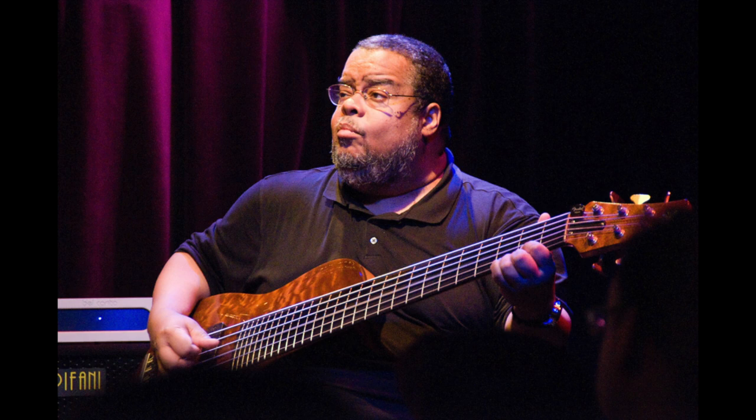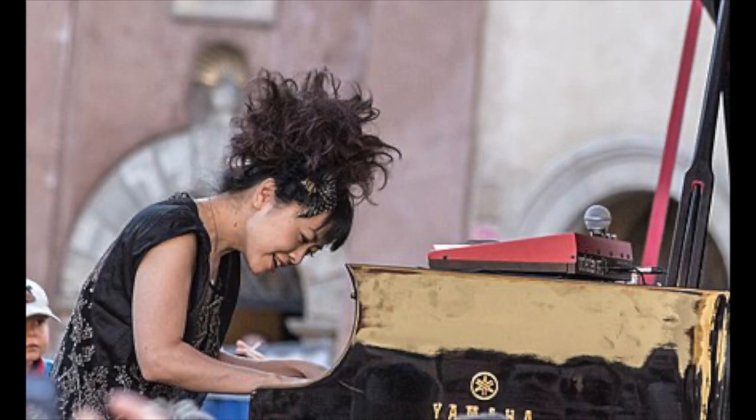If you play the bass, Anthony Jackson is a name you simply must know. Born June 23rd in 1952, Anthony originally started on piano before moving to guitar and then eventually settling on the bass, and from there embarked on an incredible career which saw him work with Buddy Rich, Chaka Khan, Grover Washington Jr., and Hiromi, to name just a few.